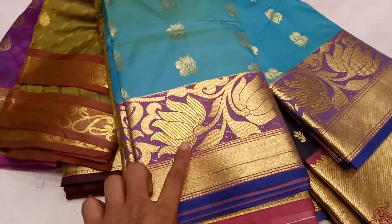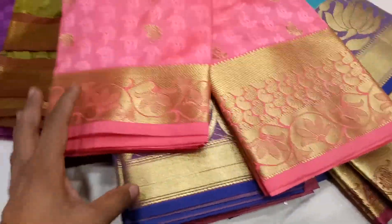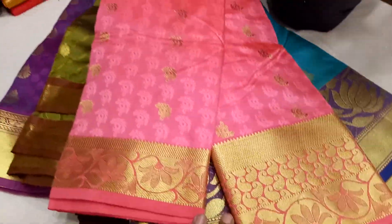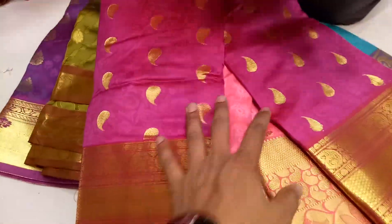This is a paste color, but the design is very beautiful. This is a misty color. This is a paste color. This is a magenta color.